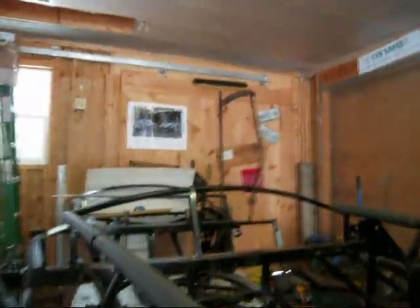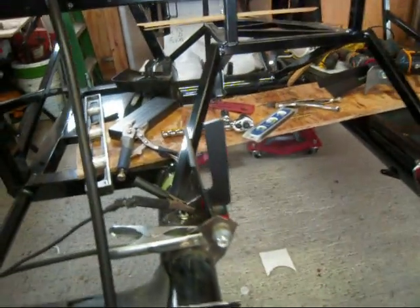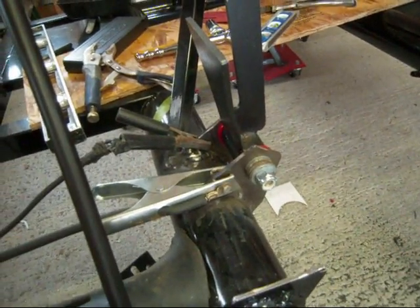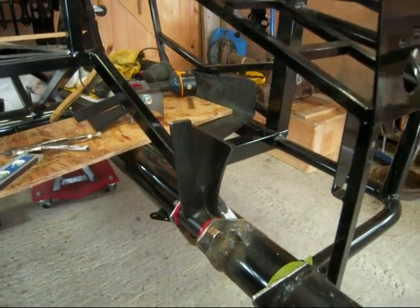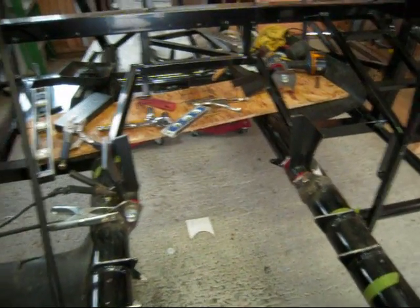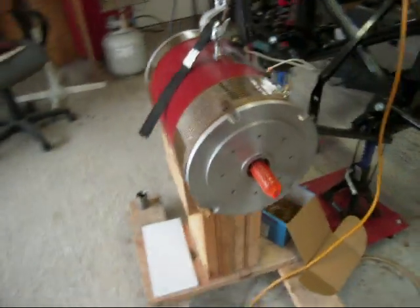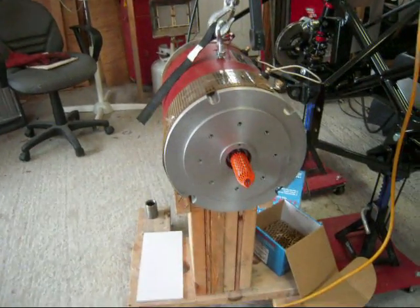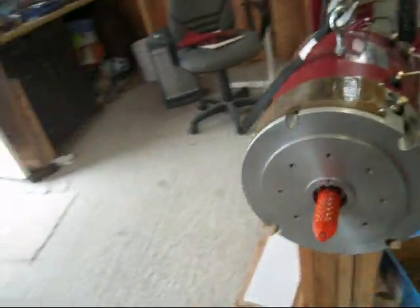The front motor mounts are coming together pretty good now. I've got the mounts welded onto the frame on both sides. There's more welding to do but at least they're in there for the moment to start getting things put together and sized up properly. This plate right here will be drilled out to go on the other end of the motor — this will be the forward facing end — with the bolt patterns drilled out and also the offset in the middle to let the drive shaft through.